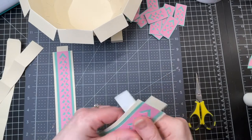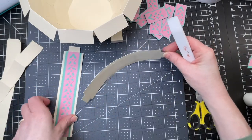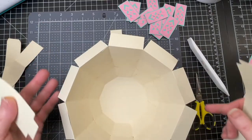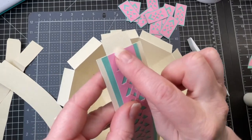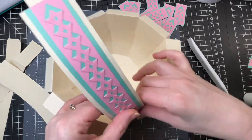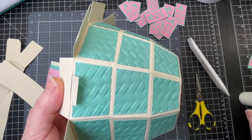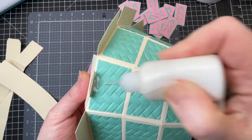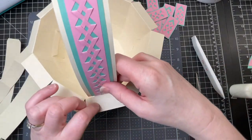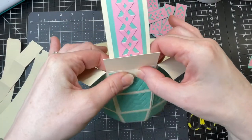I'm going to do that with both sides of the handle. There are two little slits across from one another. My green part is pointing upwards so that's going to be the top. I'm going to insert the bottom into that slit and put glue on the underside of that tab, making sure my handle is nice and straight, and hold it down.